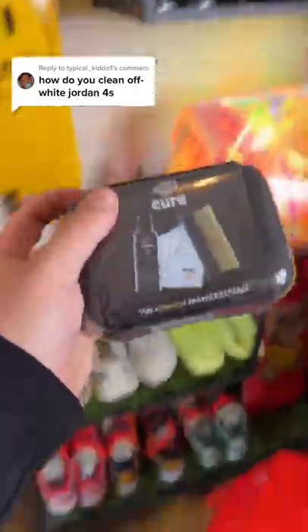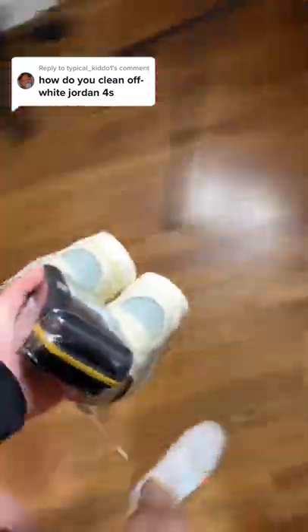How do you clean Off-White Jordan 4s? Let me show you! First, let's go ahead and grab our Off-White Jordan 4s, then grab our Crepe Cure cleaning kit. Then let's grab our sneakers and our Crepe cleaning kit and take them over to our bathroom.